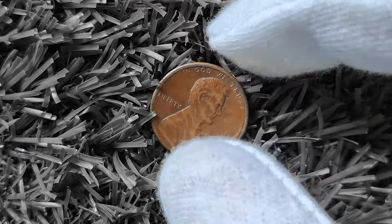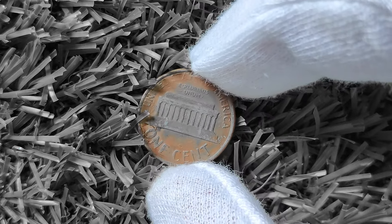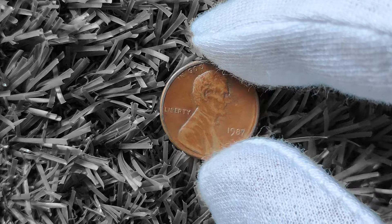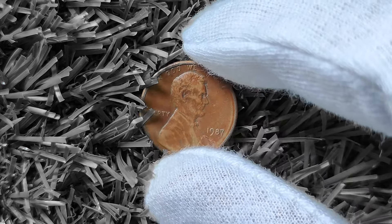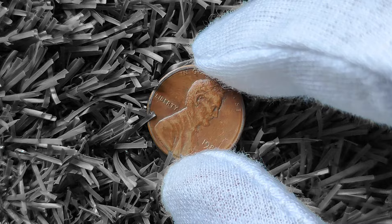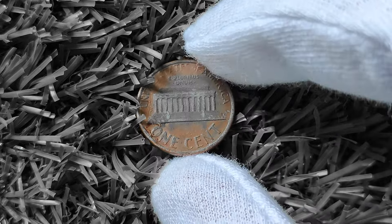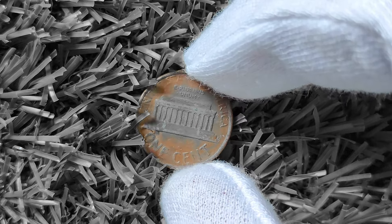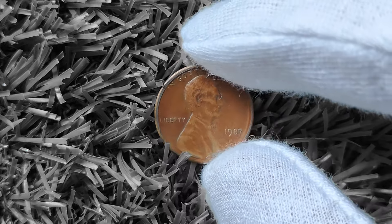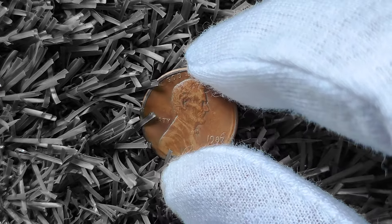You might be wondering what makes the 1987 Lincoln penny worth big money. There are a few key factors that can affect the value of a coin, including its condition, rarity, and any errors or variations that may have occurred during the minting process. A 1987 Lincoln penny in pristine condition with minimal wear and tear will typically be more valuable than one that is heavily circulated. In the case of the 1987 Lincoln penny, over 7 billion pennies were minted that year, so you might think it's not rare at all. However, certain variations and errors during the minting process could make your 1987 penny a valuable find.